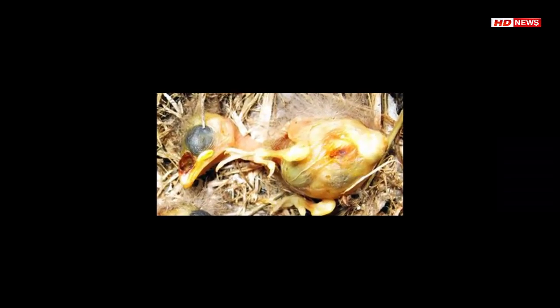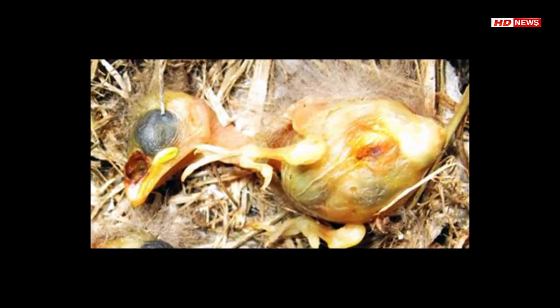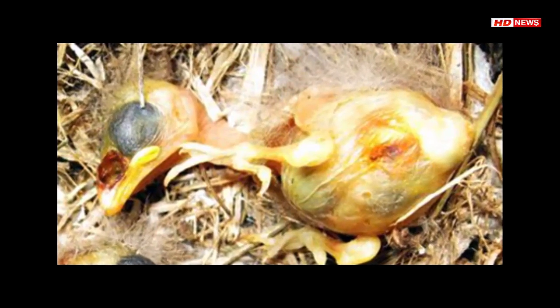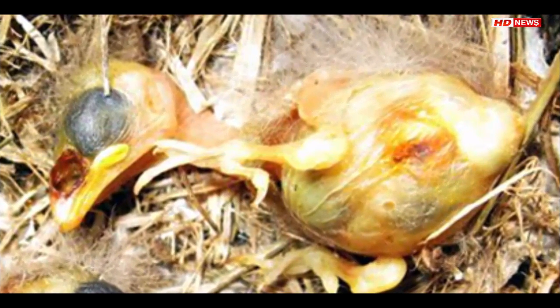Maggots raised on chicken blood may help researchers figure out how to save endangered finches. It's not Halloween yet, but a spooky new study is the first to report the successful rearing of the maggots of the fly Philornis downsi without a living avian host.